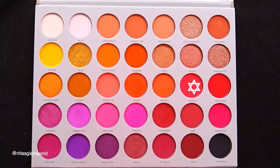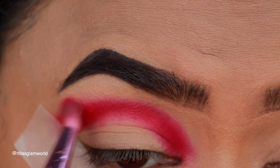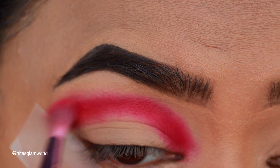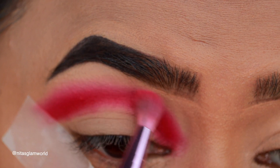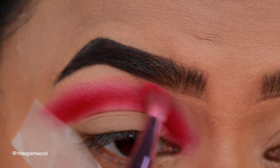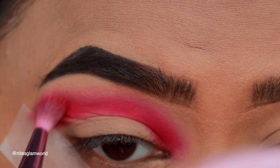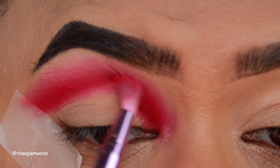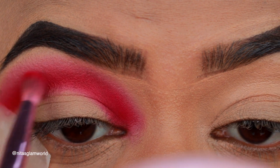Now I'm taking a bright coral shade with a strong red undertone — it's between red and coral — and blending out the edges of that red eyeshadow I just applied, using the same brush. Take your time with this step because it gives you that smooth gradient, beautiful feathered-out look. Don't skip it — slowly blend until you have that perfect gradient effect. I'm reapplying the red shade again because I feel I lost the intensity during blending.